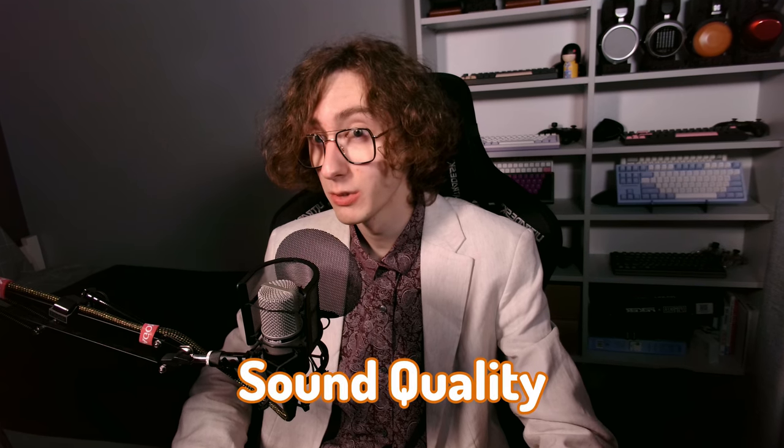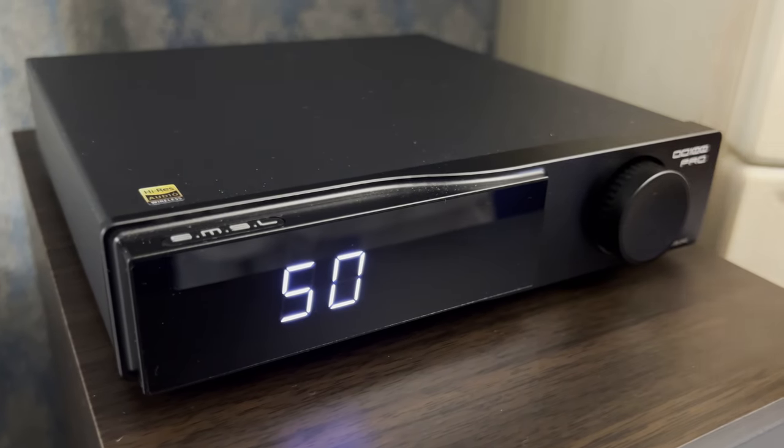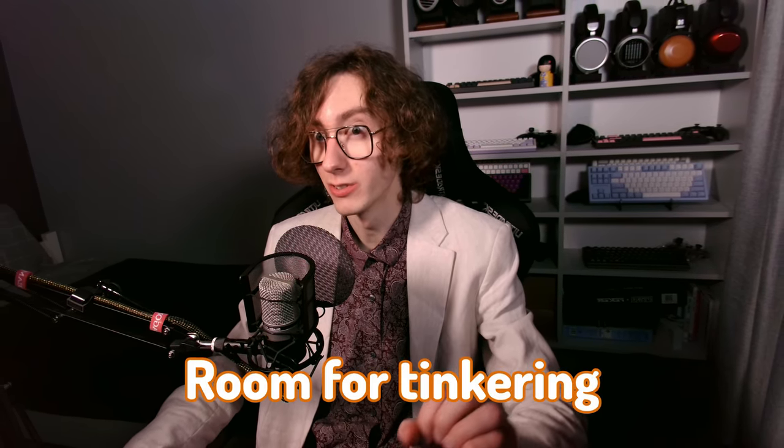By converting digital data into analog signals, DACs can directly influence the overall sound quality and character of your audio experience. Today we'll explore the SMSL DL100 Pro, a new option in the lower mid-range price segment. Let's see how this DAC can bring you lots of joy and room for tinkering.